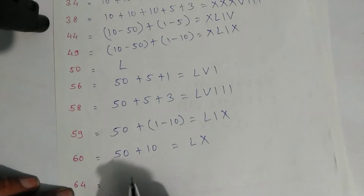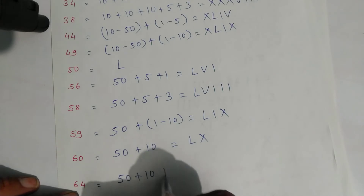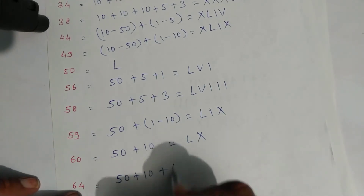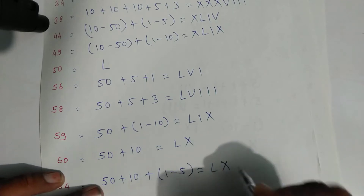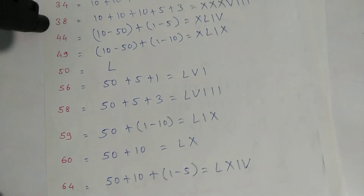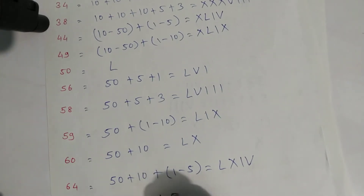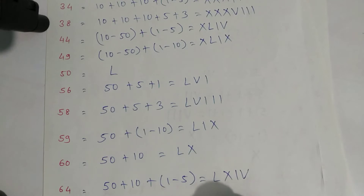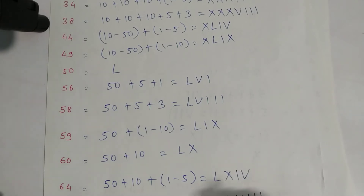That is sixty-four. For sixty-eight: fifty plus ten is sixty, and eight is five plus three. Write symbols: L for fifty, X for ten, symbol of five, and three ones — one, two, and three. That is sixty-eight.